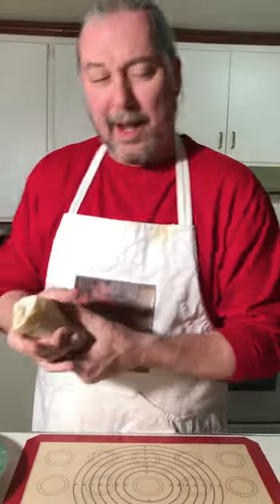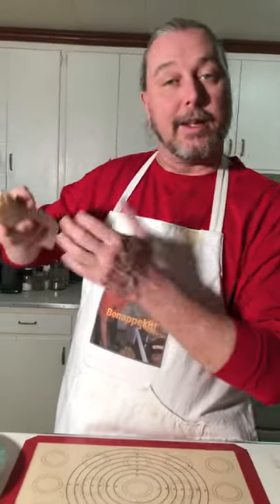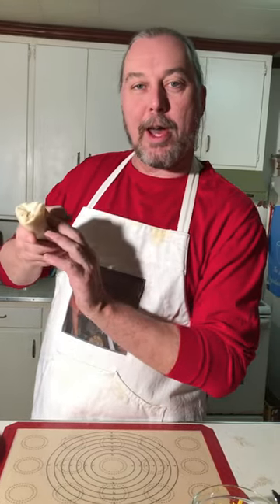Big ol' bangin' burrito. And from here, you can pan fry it, you can bake it, you can deep fry it. Burrito po' boy. Burrito gumbo. Burrito etouffee.